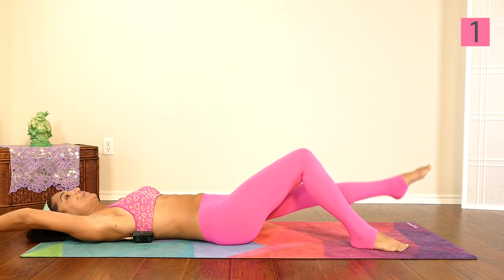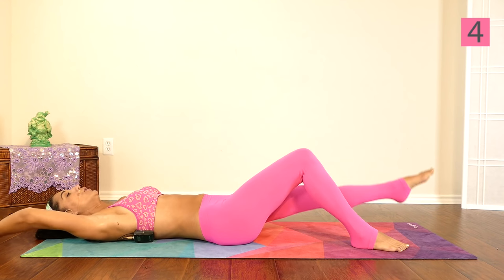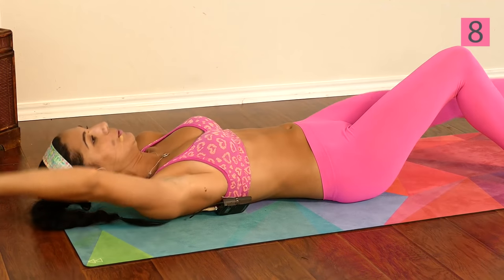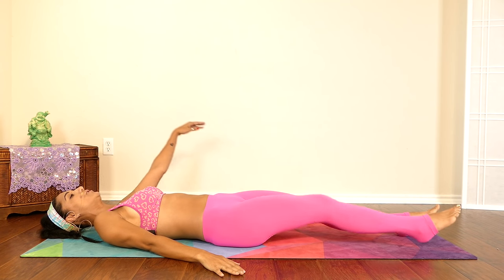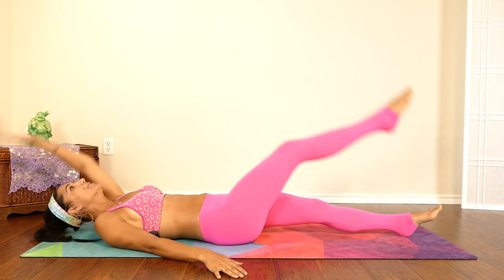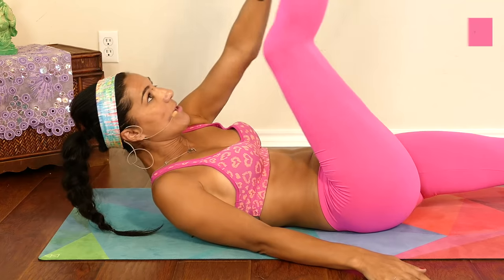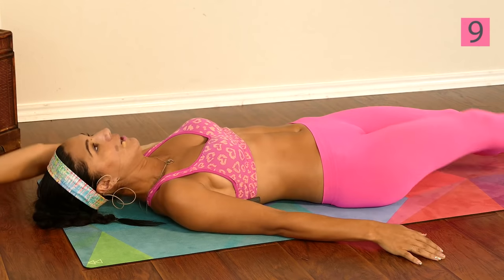Let's talk while we're working. One, two, three, four, five, six, seven, eight, nine, and ten. Switch sides — one, two, three, four, five, six, seven, eight, nine, and ten.